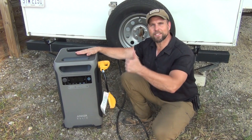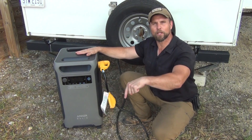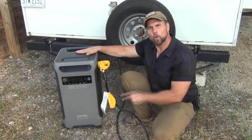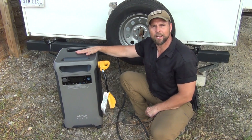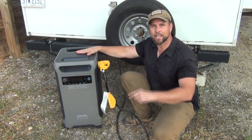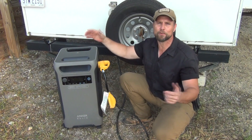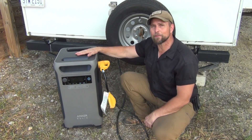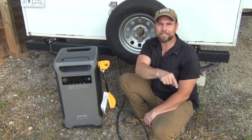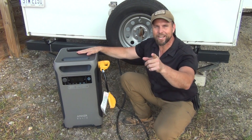This is James Bender for Waypoint Survival. If you like this video, please give it a thumbs up and check out the links in the description box below, just under the More button — you'll find a link to purchase the Anker Solix F3800, our waypointsurvival.com link where you can sign up for survival and bushcraft classes at our training facility in southern Ohio. If you haven't already, please subscribe to the channel and press the bell button to stay notified of all upcoming videos.